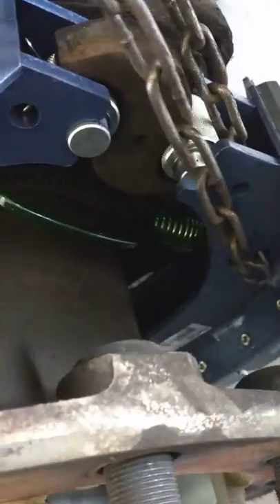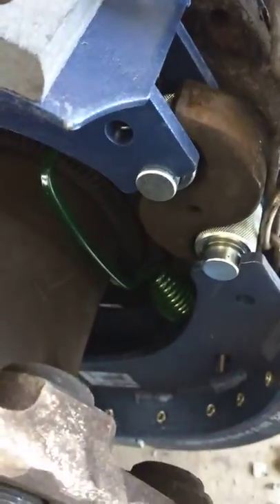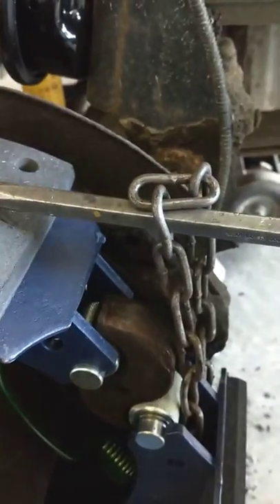Grab yourself the pry bar. A little difficult to do single-handedly. Sorry about that — dropped the phone. Give yourself a nice little hook to hook it onto. Give it a quick pop. Springs are seated.